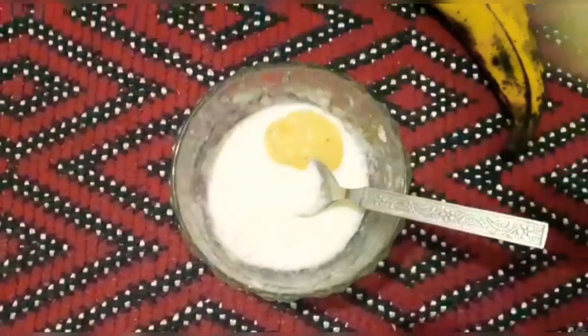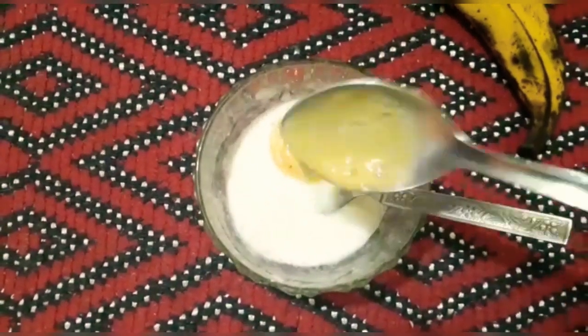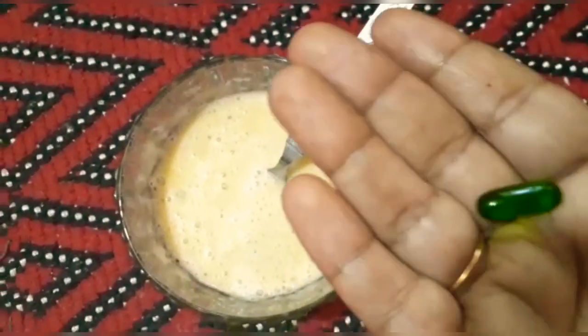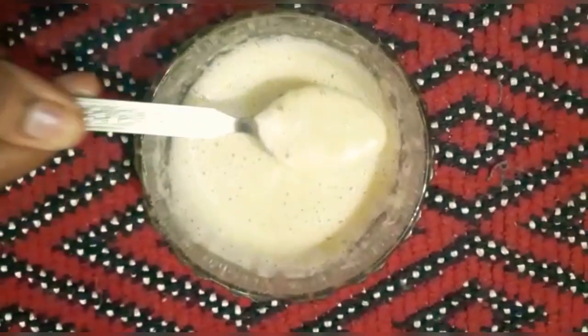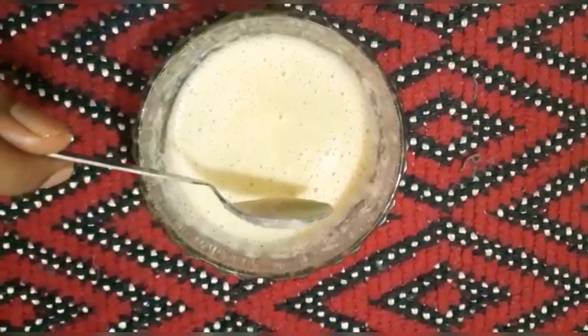I will add 3 spoons of paste. Let's mix in the vitamin E and mix it up. Then mix in the cornflour to make it straight and help the hair.